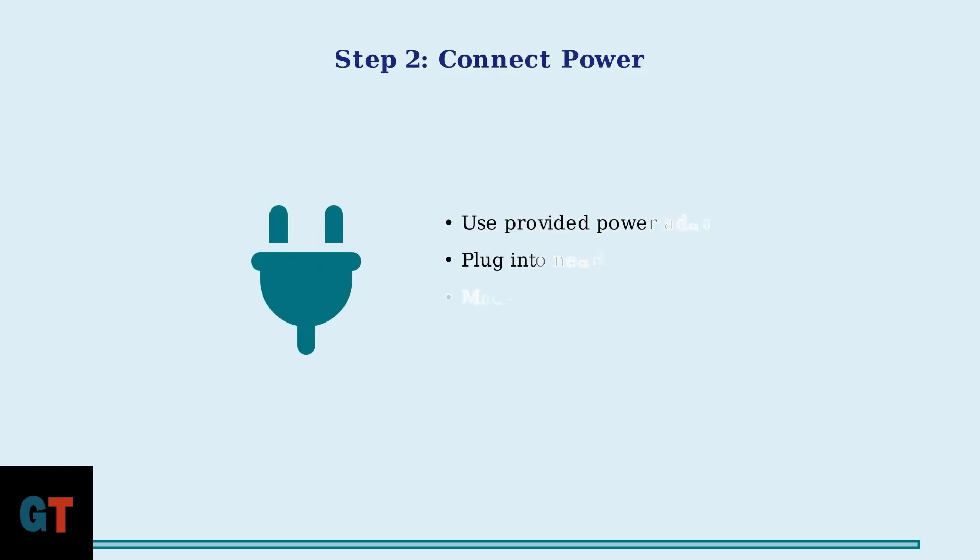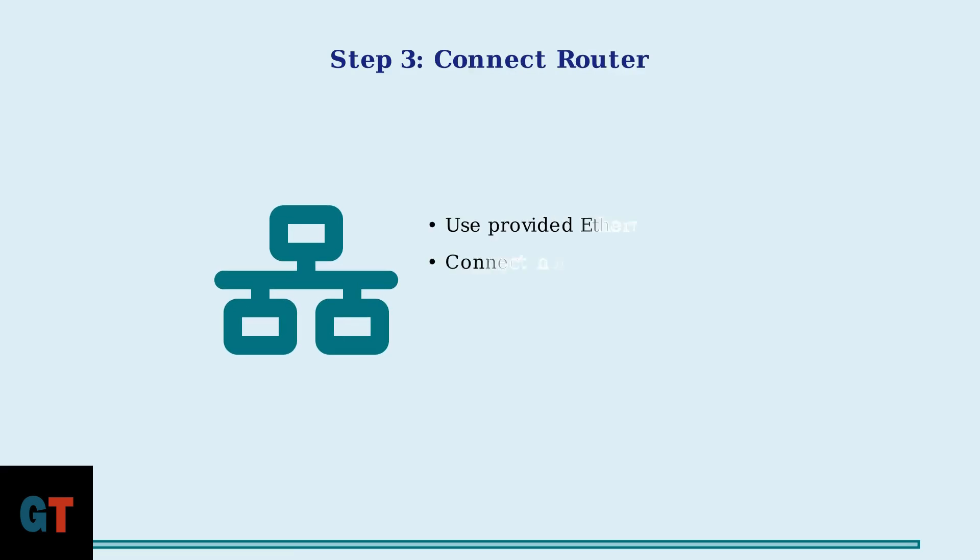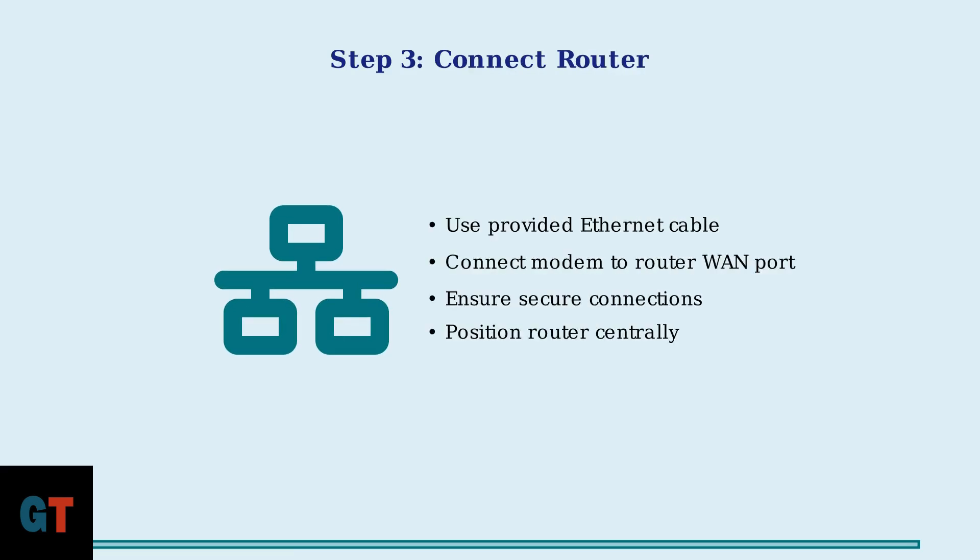Step 2: Plug your modem into a power outlet using the provided power adapter. The modem will begin its startup sequence, which takes about two to three minutes. Step 3: Use an ethernet cable to connect your modem to your router, connecting one end to the modem's ethernet port and the other end to your router's WAN or internet port.